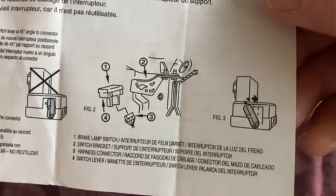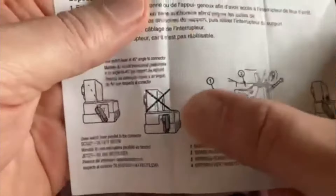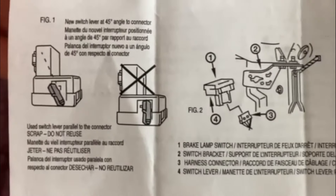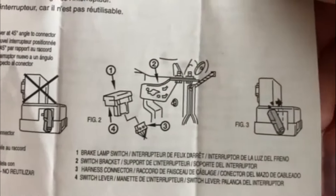Here are the official instructions that came with my second one. You can see where it's showing the tab sitting at 45 degrees, and they're even saying don't set this until it's installed. Feel free to pause the video and read these instructions. Disclaimer: this video is not a how-to — it's just how I did it, and it can maybe give people ideas.